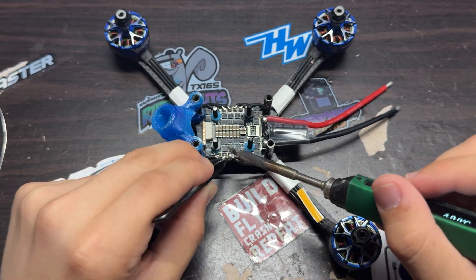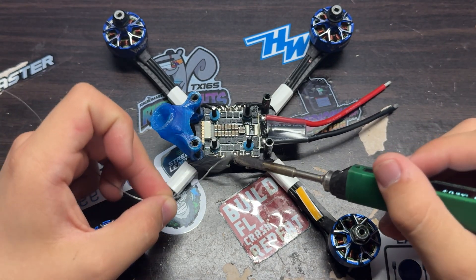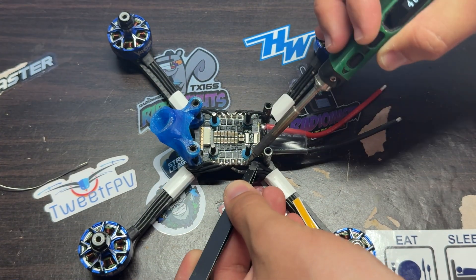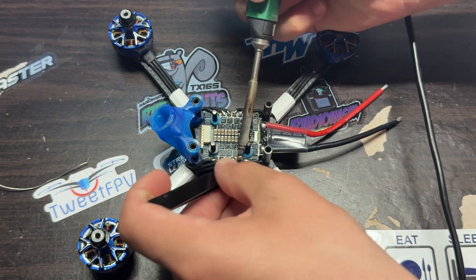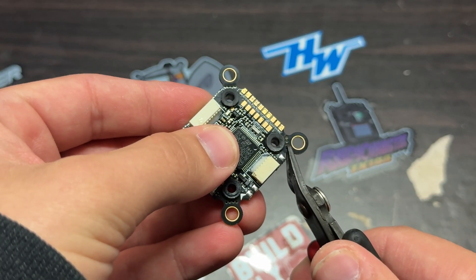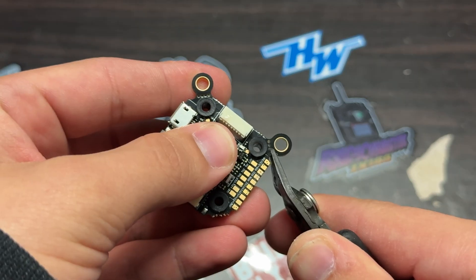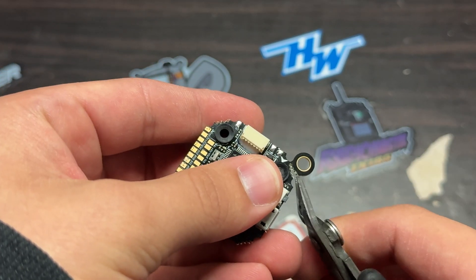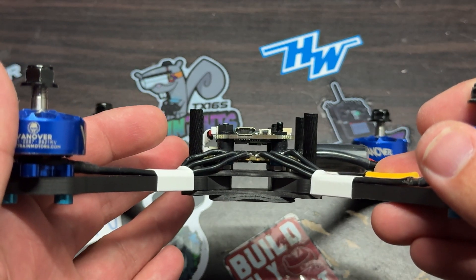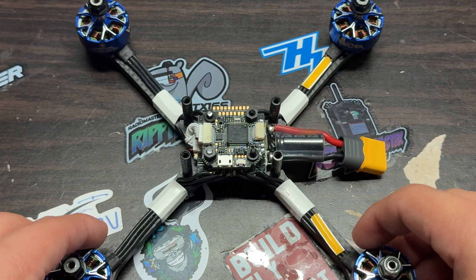The motor wires are very short — there isn't much wiggle room in terms of motor wire length. That's because it's a 5-inch build and I'm trying to make it as short as possible. Right here I'm just trimming off the 30x30 mounting holes for the flight controller. It's a pretty quick and easy process — just make sure to cut on the line. Here is the stack and motors on the build. It's a really clean build with a ton of room between everything.